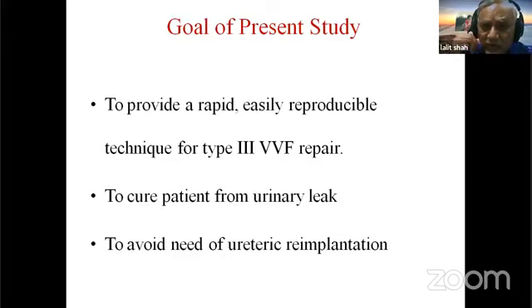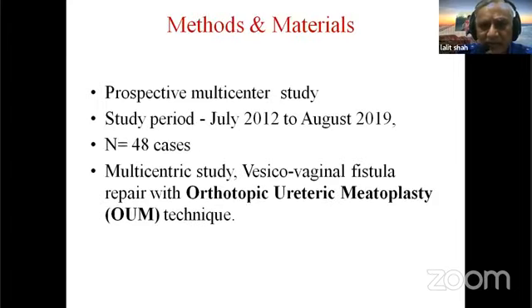The goal of the present study was to provide a rapid, easily reproducible technique for this complex VVF repair — and to avoid the need for ureteric re-implantation. That was the basic philosophy, while of course still curing the patient from urine leak, just like any other VVF repair.